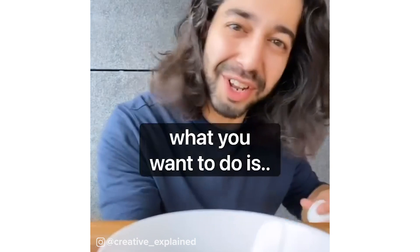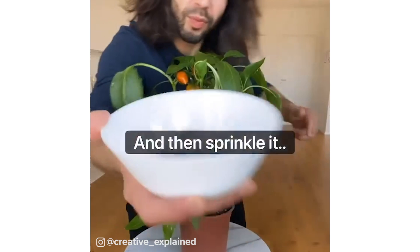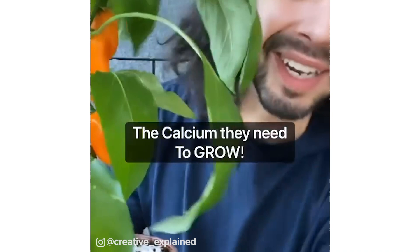When you're done eating eggs, don't throw out the eggshells. Instead, what you want to do is crush them up into a bowl and then sprinkle it directly on the soil of your indoor and outdoor plants. This is going to give your plants the calcium they need to grow.